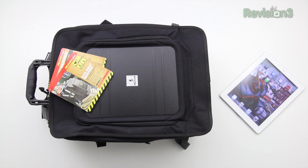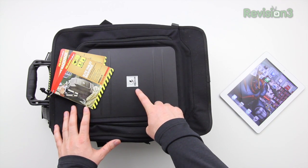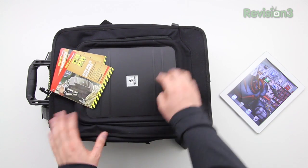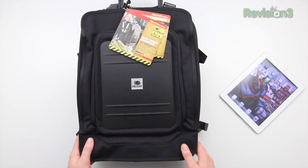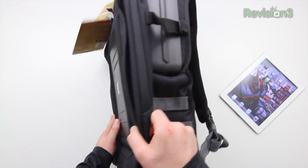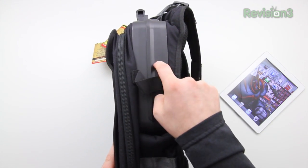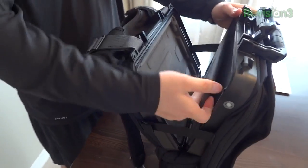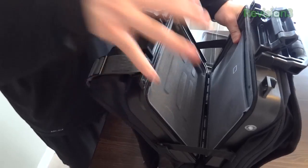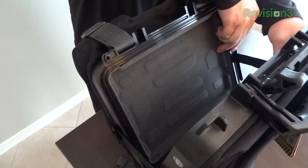What's up guys, it's Lou from Unbox Therapy. Today we're taking a look at the Elite Tablet Backpack from Pelican. If you're unfamiliar with Pelican, they are famous for making insanely durable cases for all kinds of gear — shockproof, watertight containers. This backpack actually features one of those containers right in the main compartment where you store your tablet.